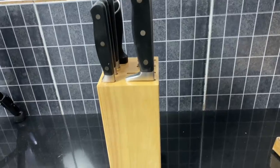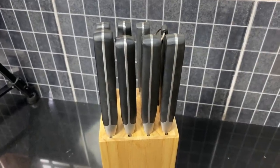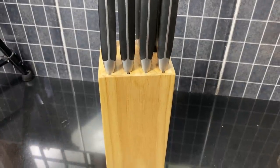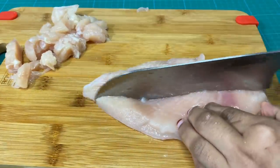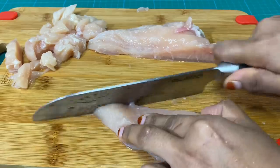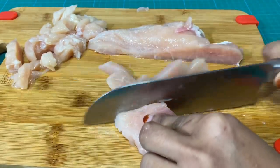I am going to set up a knife from Amazon. I will put the link in the description box, check it out. I will cut the chicken in a bowl.